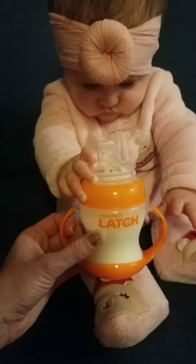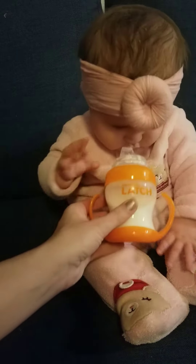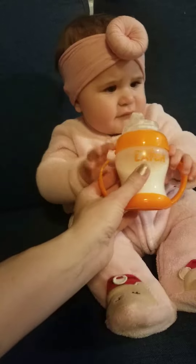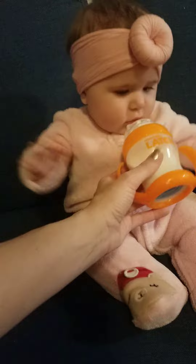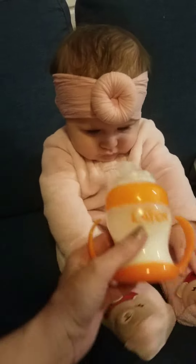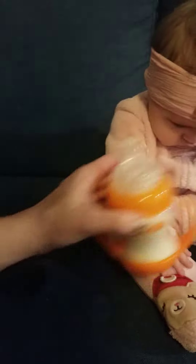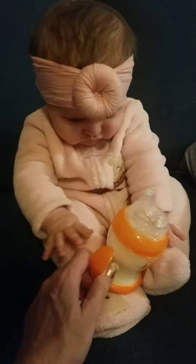So I don't think this is going to be a very long review. Riley, you want to try it? She's like, no, I don't want to try it. I tried this, I don't like it. Nope. She does not look impressed. I'll leave it for her for a couple seconds, but she's like, no, get it out of here.